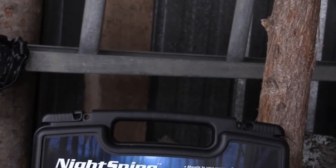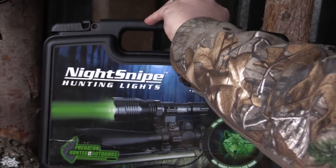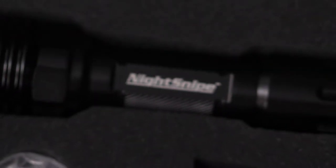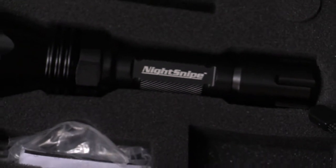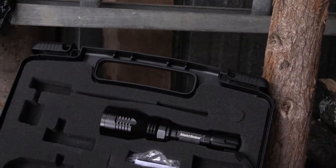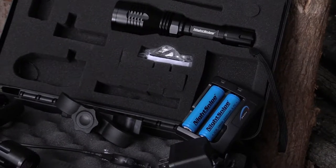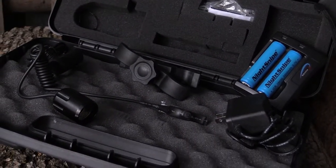Each Night Snipe hunting light kit comes standard with a hard Flambeau case, which is great for keeping all of your gear together. We use the Class One kit that includes one gun light with your choice of red, green, or white LED. It also comes with two rechargeable lithium-ion batteries, a battery charger that has both a standard wall plug and one for your vehicle, a universal scope mount that fits any size scope, and a gun-mounted toggle switch available as either a click style or a pressure switch.